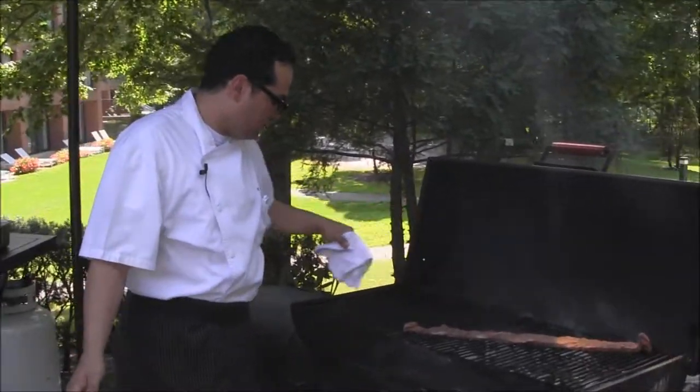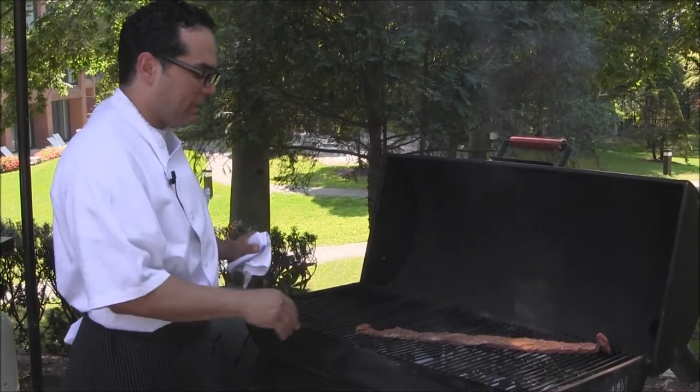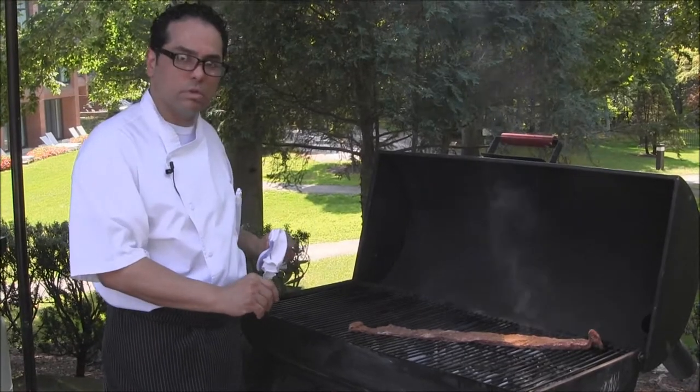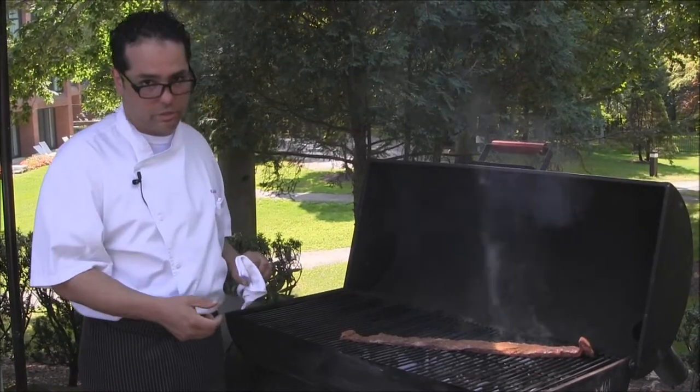You want to have an empty spot so that you can rest your meat. When you place them on the grill, you want to make sure that you leave them alone — that way it gets the charcoal, all the flavors, and caramelization into the protein.